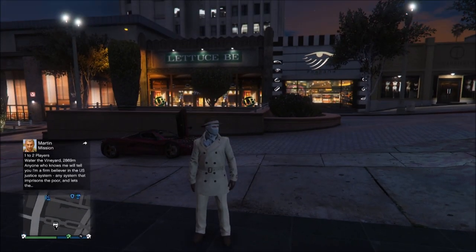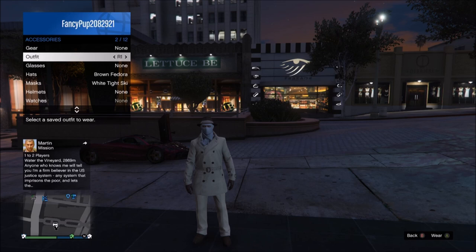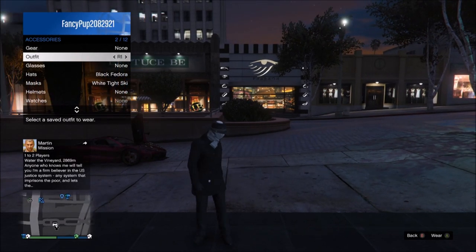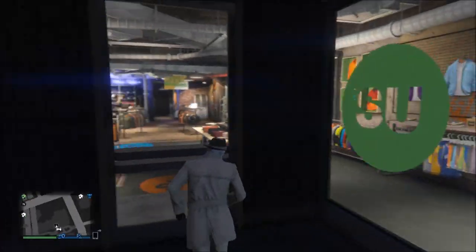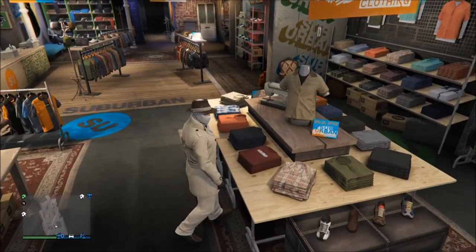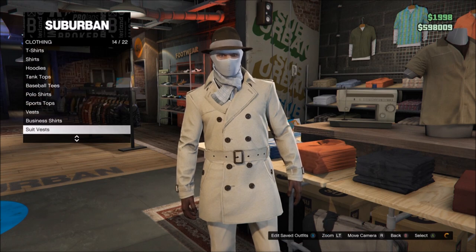Now I have two outfits you can choose from. In your outfits go to my outfits — I have R1 and R2. Now R1 is the beige outfit and R2 is just the black outfit. Now he does wear brown, but beige is the only one closest to the brown, and black also. So if you want to use the beige one or the black one, I'll show you what to wear.